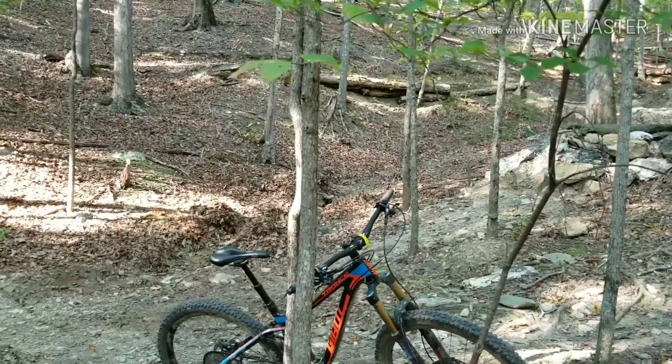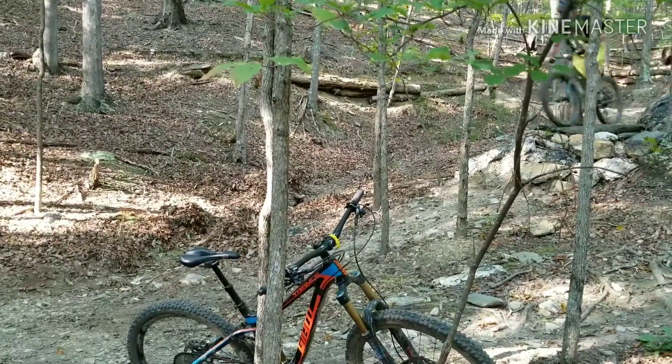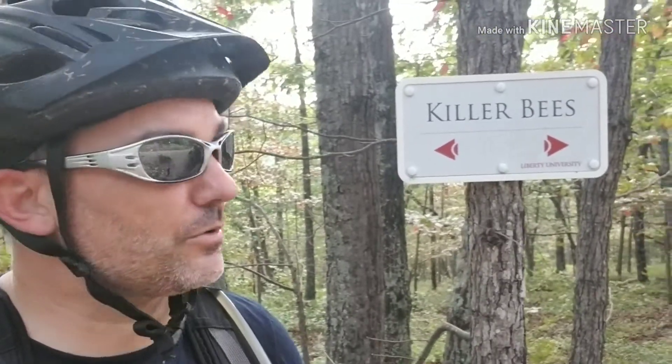We came across a rock drop feature here, but we're going the other way — maybe that was the wrong direction. We just climbed to the top of Killer B's, which is part of the uphill section of this enduro route. None of the climbs were too bad — nothing too punchy, just constant, with a lot of switchbacks.